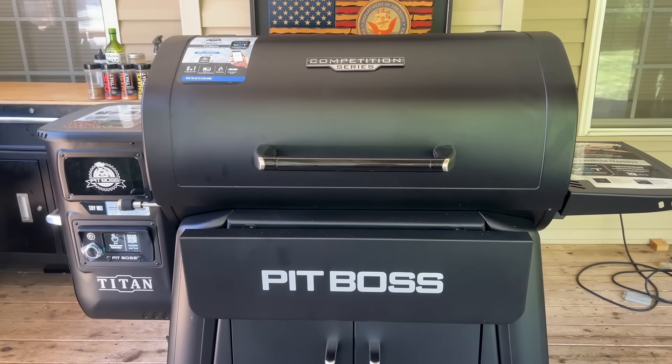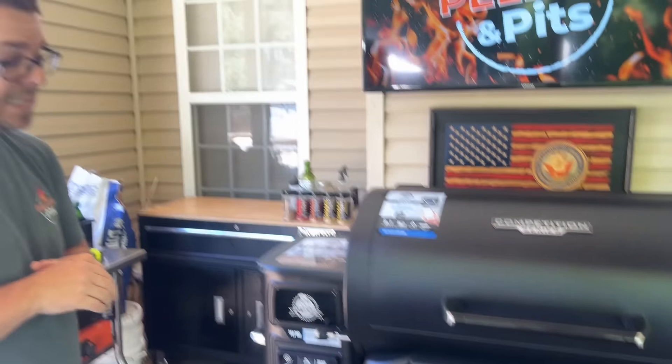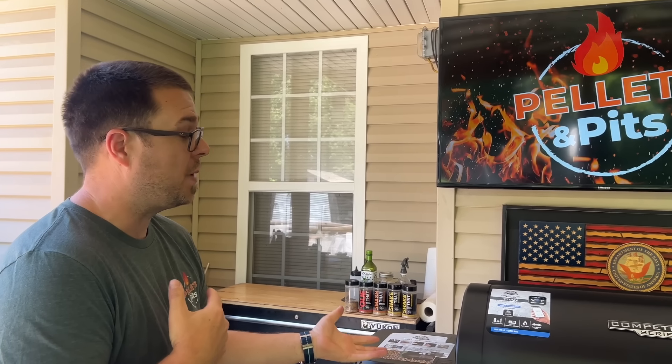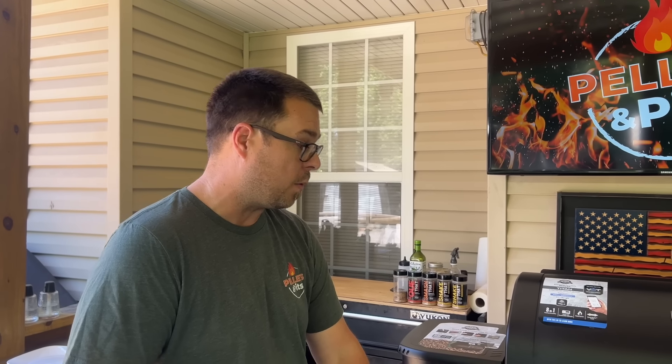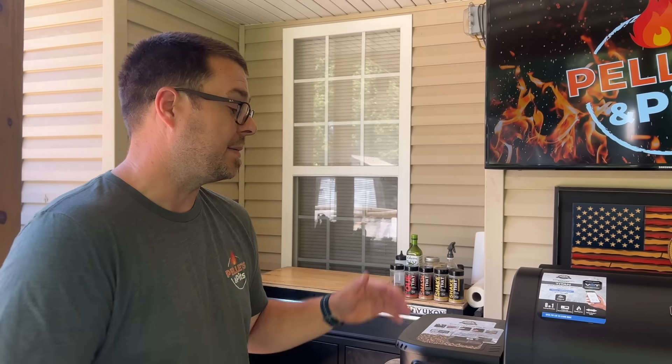Alrighty, so we get started on the review. Just a couple of side notes — I did get this for free. That doesn't change my opinion about the grill; it's going to either show you how well it performs or it's not. I think it's got fantastic features. Typically when I do a griddle or grill review, I like to start from the bottom and work my way up. This thing seems to be a lot smarter than I am, so let's see if we can do it justice.